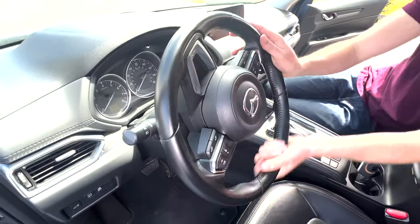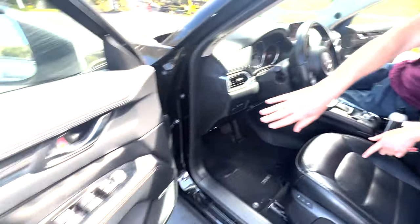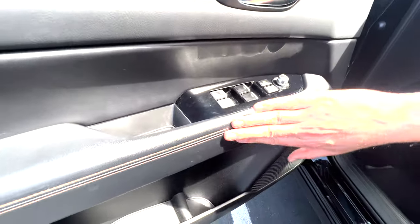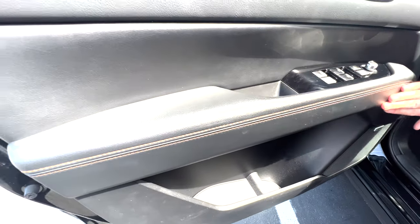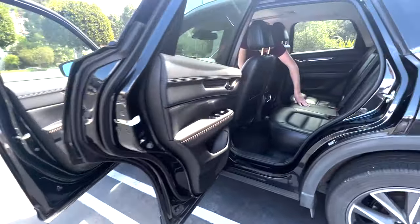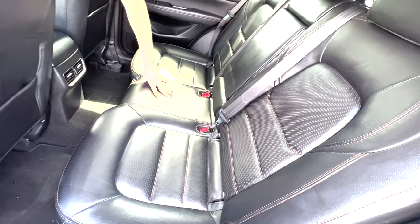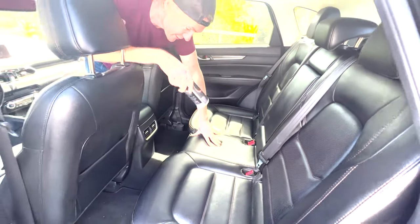I put it on the steering wheel — the last thing you want is your hand to slip on the steering wheel — and it did a really nice job. I even did the inlays on the door panels. There was some discoloring there and it actually got rid of quite a bit of that. And the back seats look really good, as they should, because they are the least used out of anything in this car.